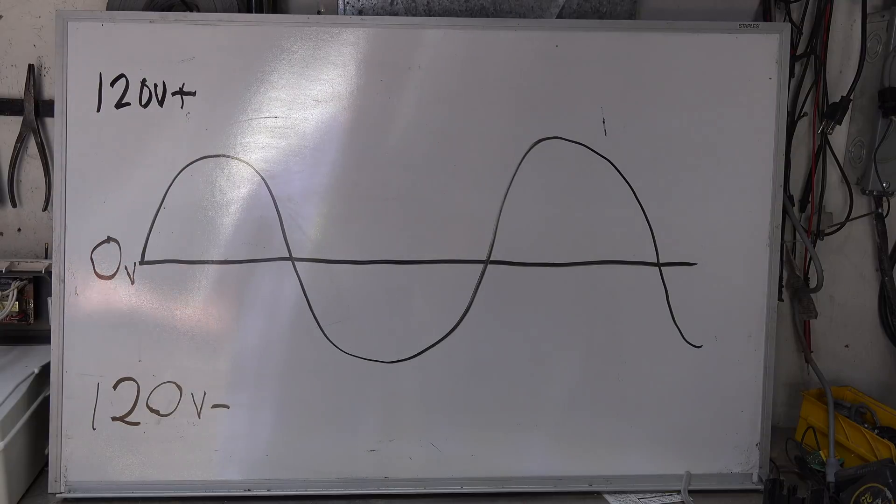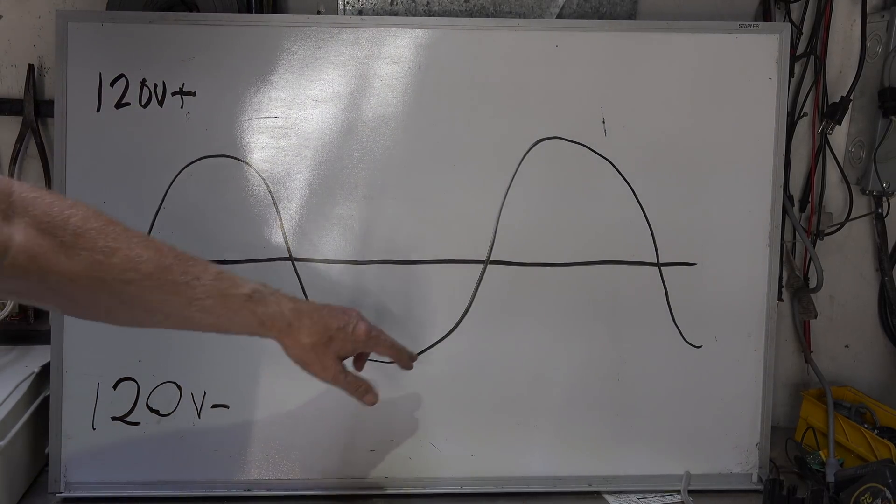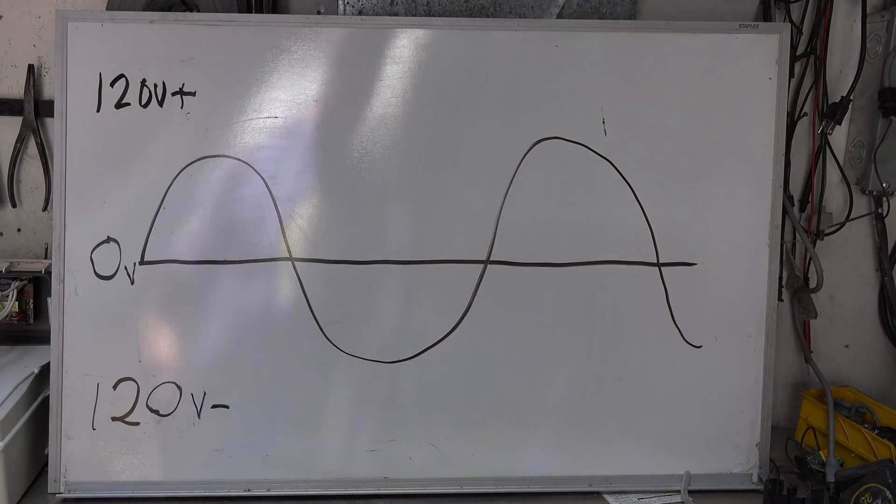Here's a little chart of an AC sine wave: 120 volts positive, 120 volts negative, 60 cycles per second. That is normally what you're going to see in the power from a standard 120-volt outlet. How do you determine if there's an arc anywhere in the circuit?